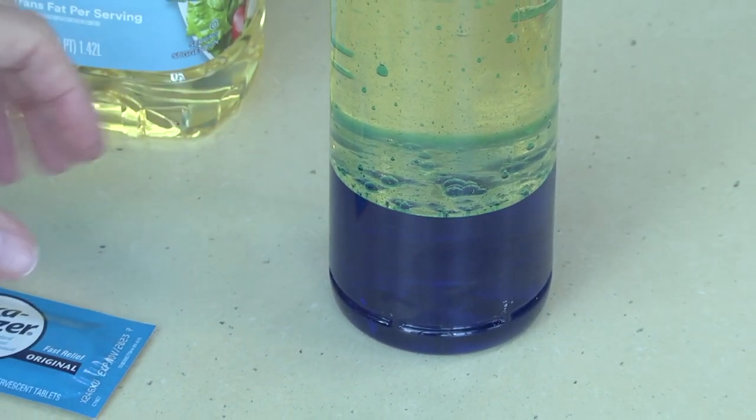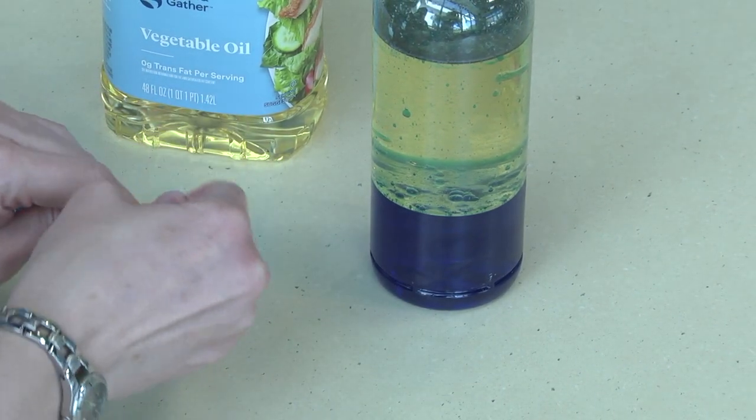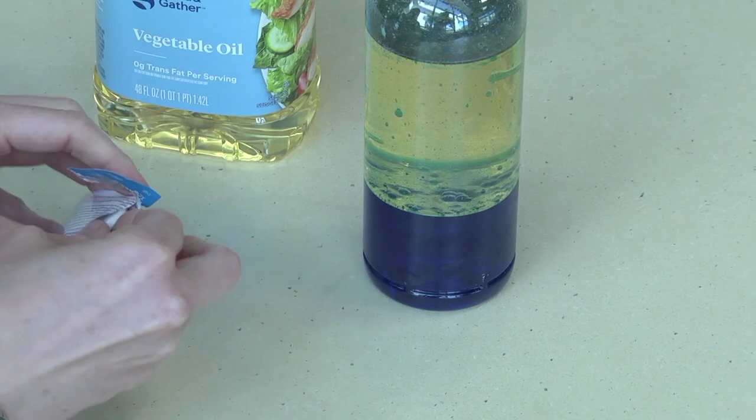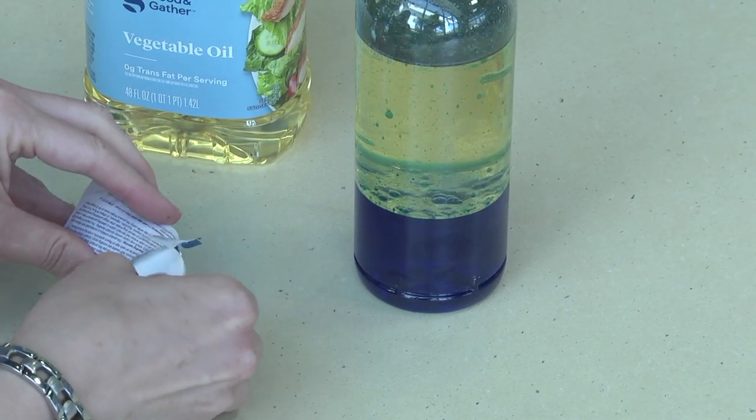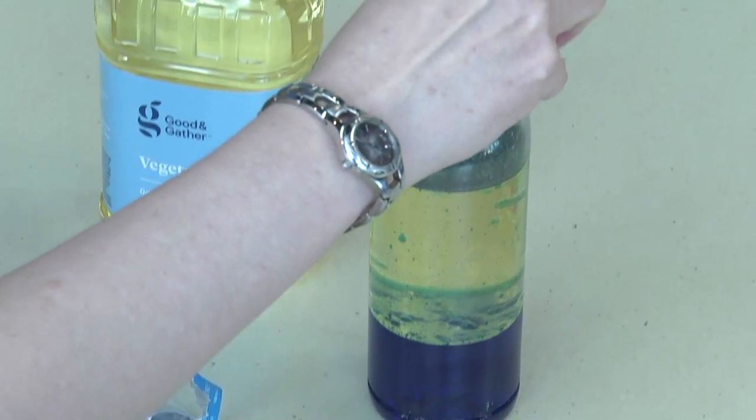After you let the water and oil settle, you can take out your Alka-Seltzer tablets. You're going to take a tablet and then break it into fourths and add the tablet to the water.